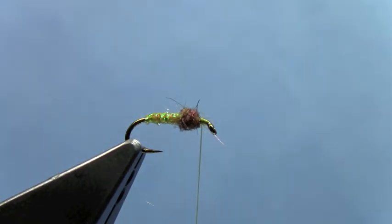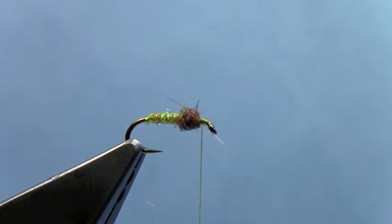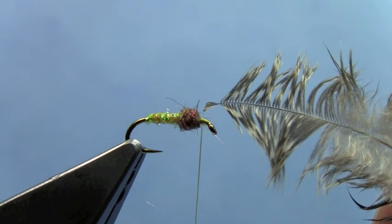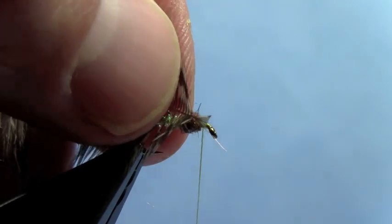The first thing I'm going to do is prepare that feather by grabbing it by the tip and then folding all the fibers back, so that I get a little bit of a triangle up at the tip of the feather. I'm going to trim that triangle down so it's just a little nub that I can use to tie in the feather with. I'll take and set that nub in and tie that down.